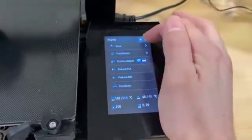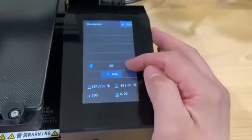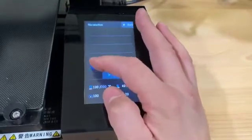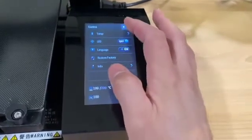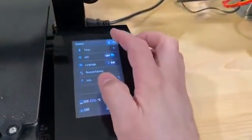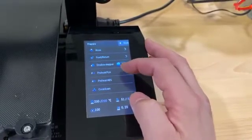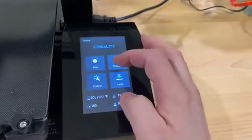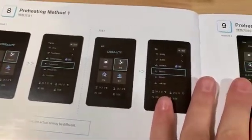While it's preheating, let's go ahead and go to print. I do have the SD card in there. There's the LED that everyone's been talking about — turns on a nice blue LED. Not sure how I feel about the blue; I would think white would be a little better to see. Level the platform, which we did. Pre-heating method one — that's the one we did, which was PLA.